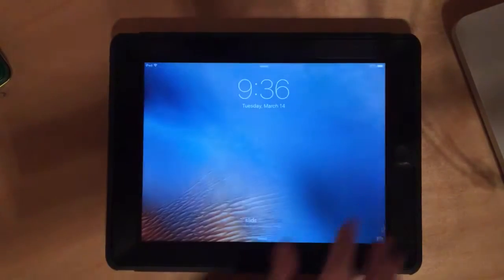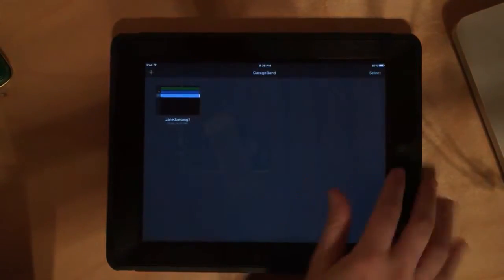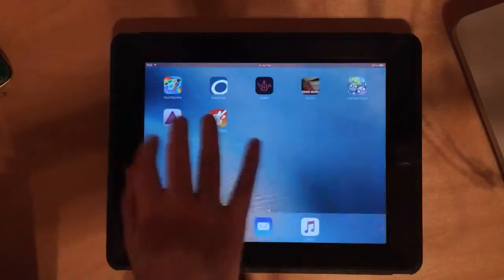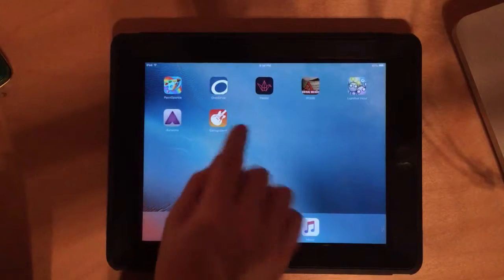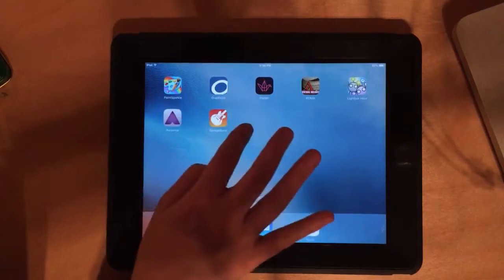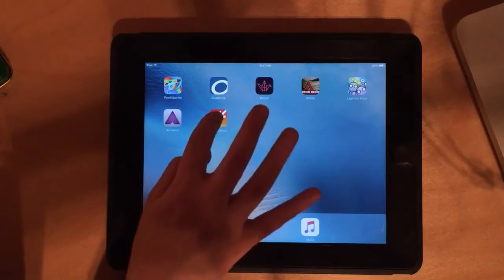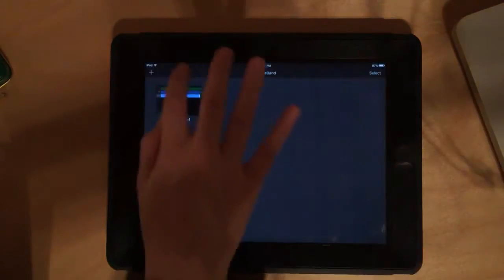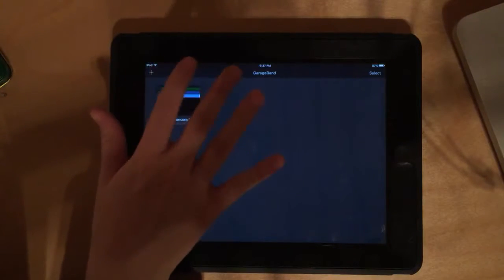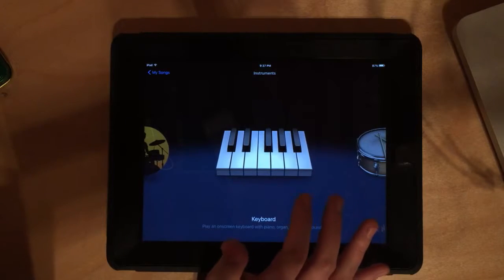Welcome to our first GarageBand tutorial. When you open up your iPad, you're going to have to swipe all the way to the back because GarageBand was just recently downloaded. Once you get to the back, you'll see an icon that is orange and yellow and has a little guitar on it — it says GarageBand.